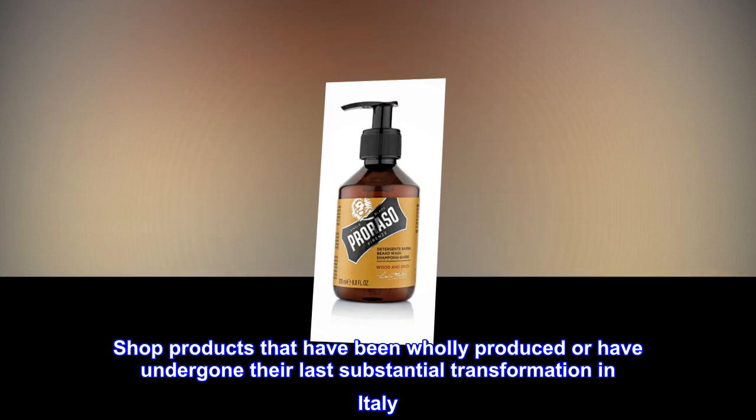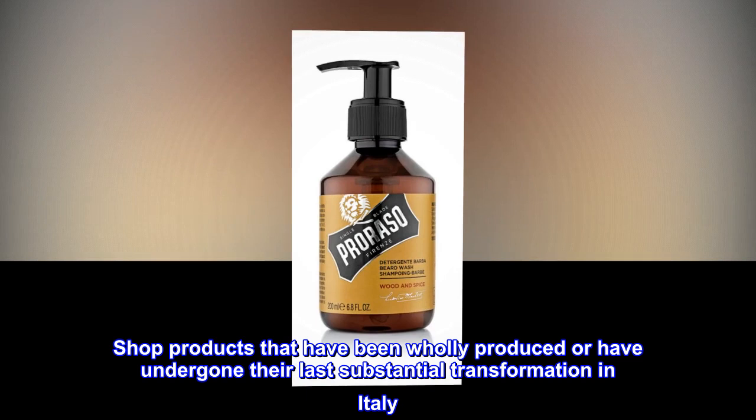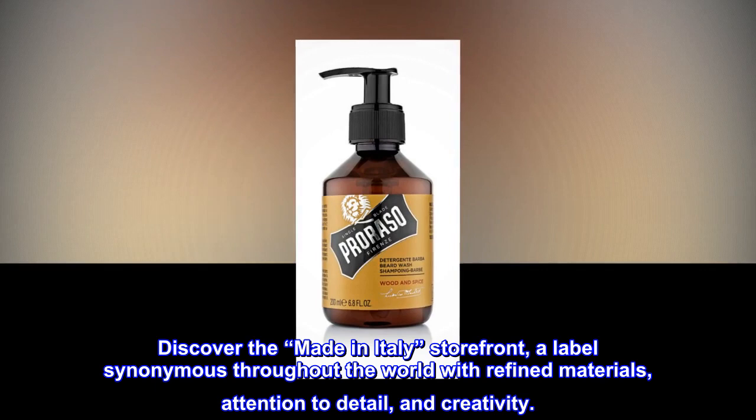Shop products that have been wholly produced or have undergone their last substantial transformation in Italy. Discover the Made in Italy storefront — a label synonymous throughout the world with refined materials, attention to detail, and creativity.